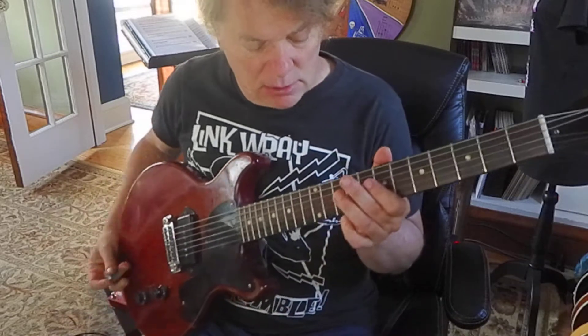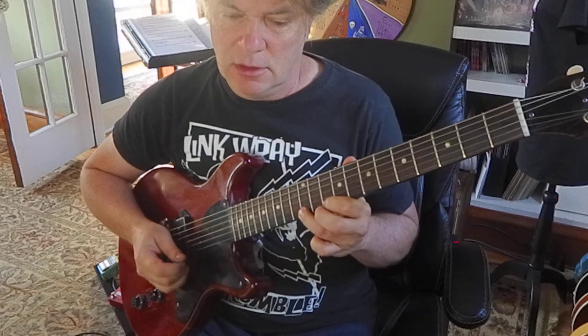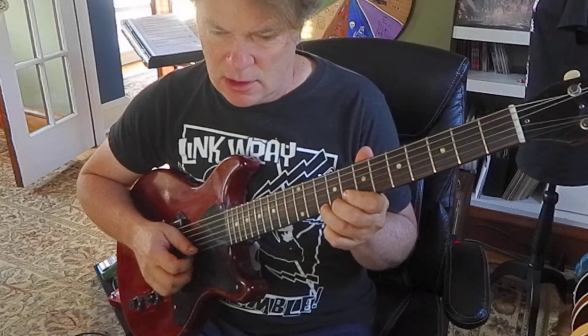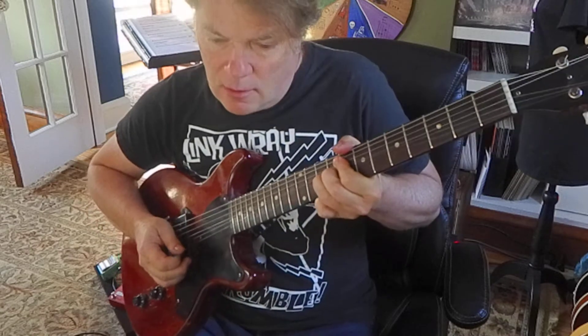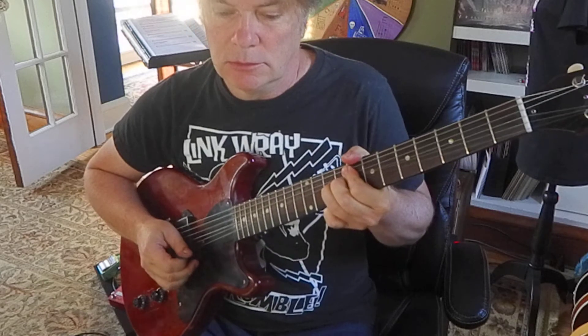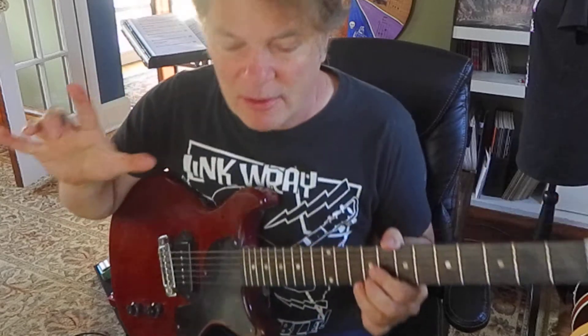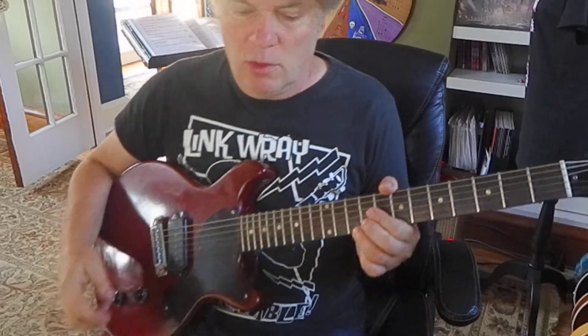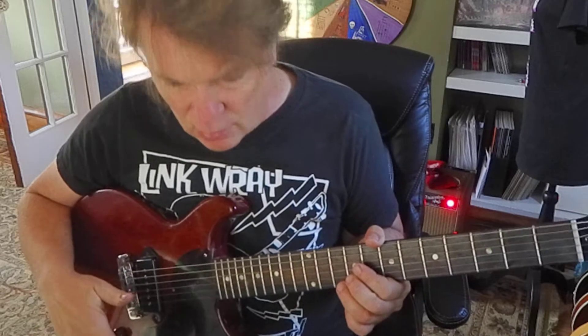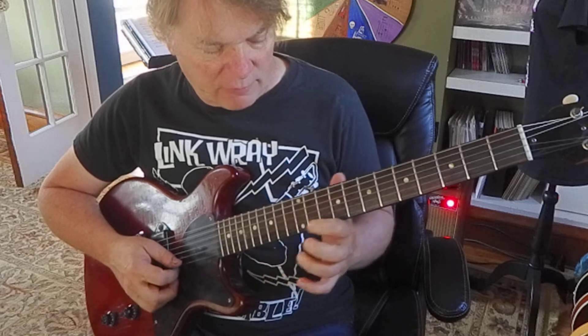This has a two-step bend. A whole step is the sound on a guitar of two frets difference. So we're going to bend the 10th fret up to sound like the 12th. And because there's a little one above that bend symbol, the next bend goes two whole steps — two whole steps would be the difference of four frets.